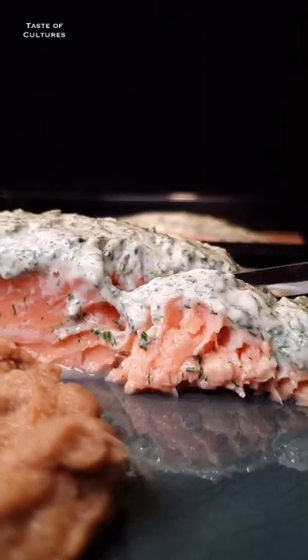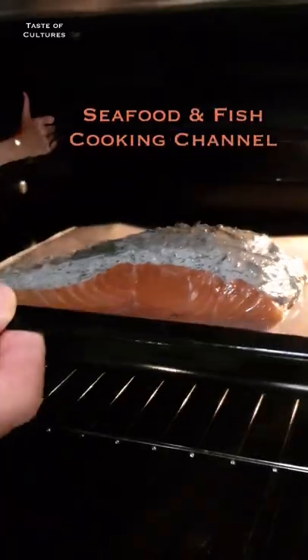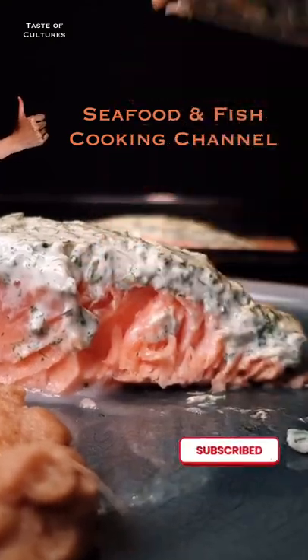A creamy and tangy way to bake salmon. If you enjoy fish or seafood, you might benefit from subscribing to our channel.